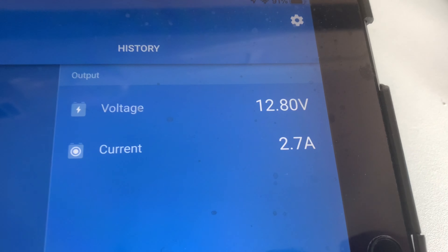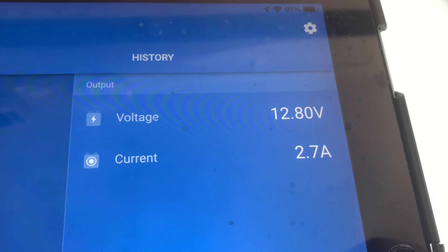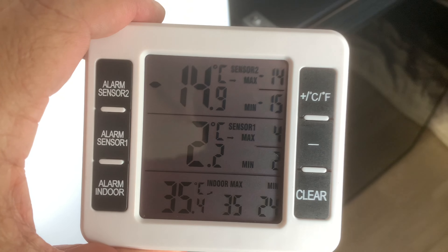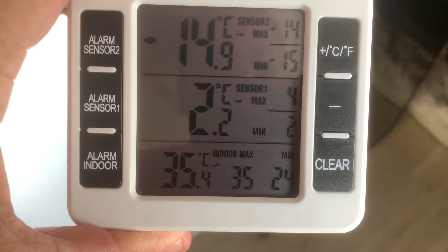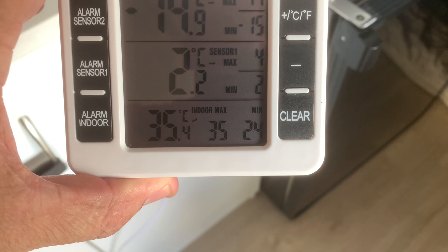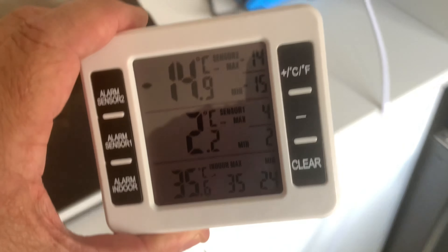While the fridge has been cycling, I found it uses 2.7 to 2.8 amps — they do state 2.75. Coming up to the end of the test: it's very hot. We have minus 14.9 degrees in the freezer, 2.2 degrees in the fridge, and the ambient temperature is 35.4 degrees — very muggy. The overnight minimum was 24 degrees.